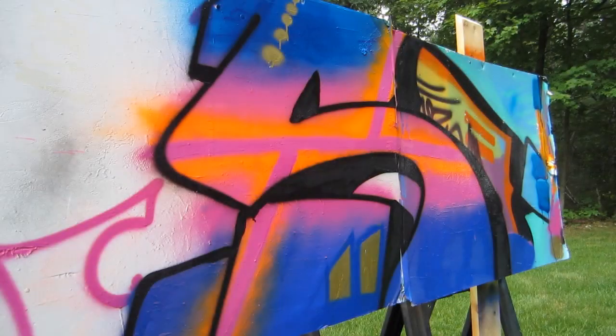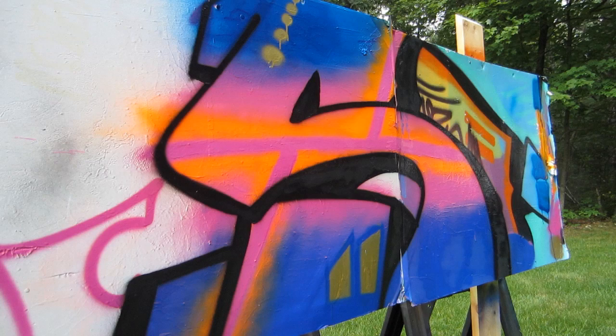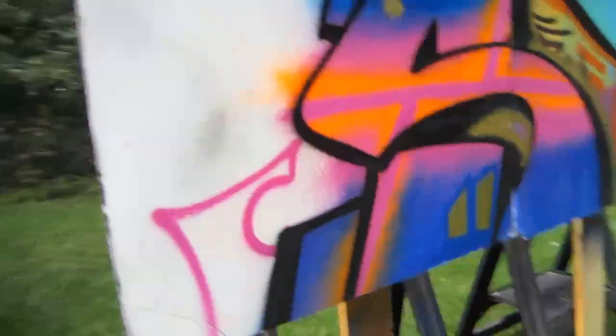They do have a lot of fluorescents as well — the orange is actually a fluorescent, so the opacity on those is going to be a little bit less, but that comes with every fluorescent paint. I didn't have any problem using the orange.